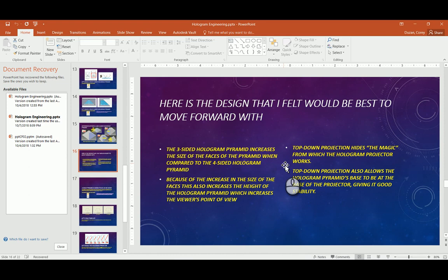It's mainly due to the surface size of the faces. The three-sided gives you much larger sides to work with, and since you get much larger sides in the three-sided, the height is actually better, which increases our field of view.